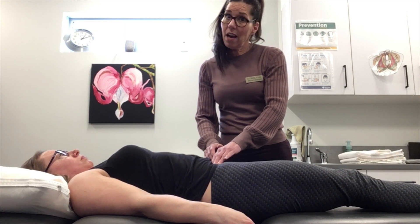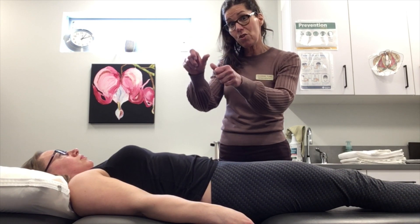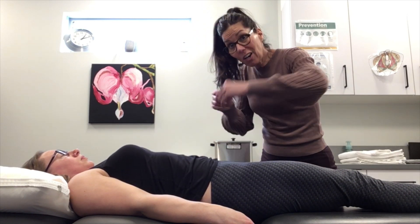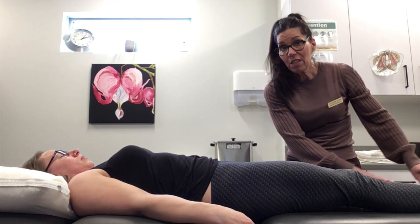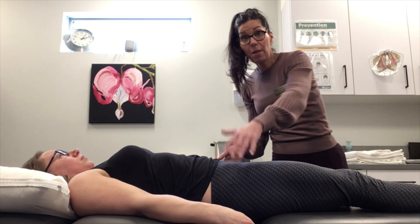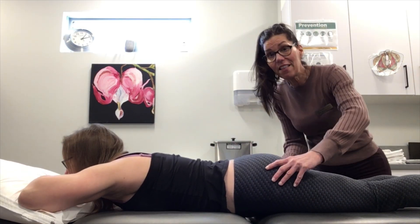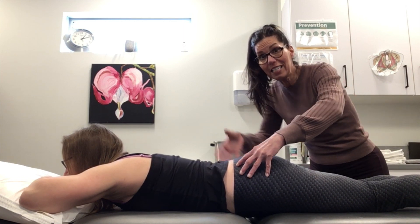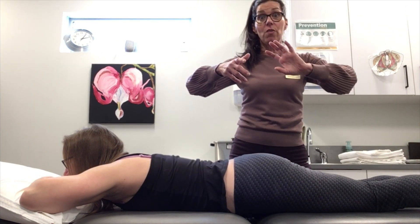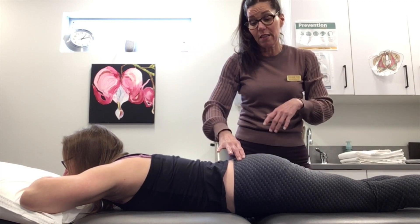If the Gillet test showed a joint wasn't moving, check positioning. The ASISs should be level — one might be up or down. Check leg length at the medial malleolus, as one side might be longer. Then have them flip onto their stomach to check PSIS levels and ischial tuberosities — this gives you an idea if the ilium is down at the front and up at the back, or vice versa, indicating which way it might be stuck or rotated.